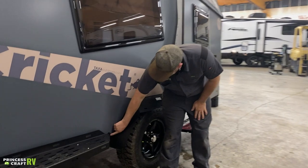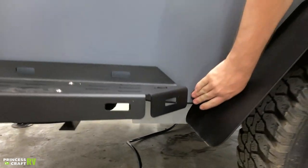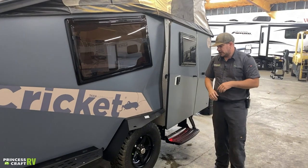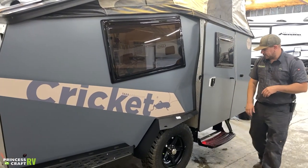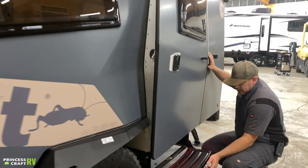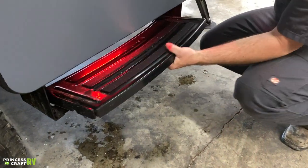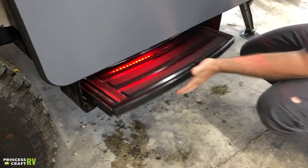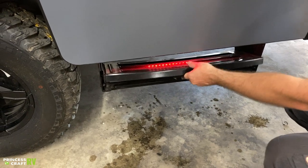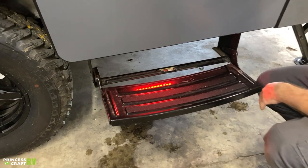There's a 12-volt accessory outlet just behind the passenger side tire, where you can pull the refrigerator out and plug it in to keep everything cold. To stow your entry step, just lift up and give the back end a push — that pushes it in for storage. To get it out, pick up in the front and pull straight out, making sure it's nice and stable.